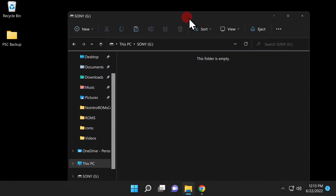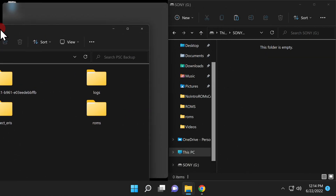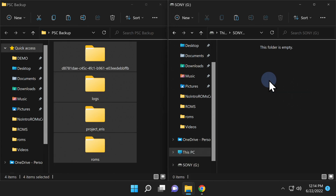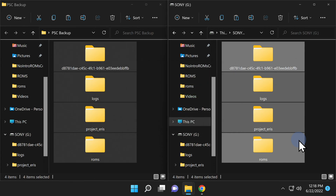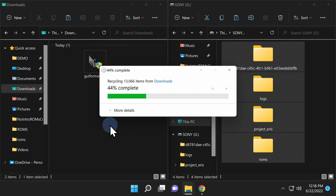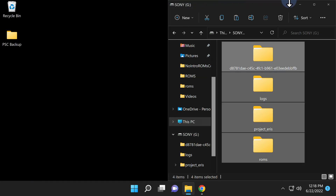Now go back into the folder where you archived all of the USB drive contents and copy everything right back onto the USB drive. The goal was basically just to convert the drive from FAT32 to NTFS format so that the newly modded Project Eris PlayStation Classic can utilize the content. Let's also do some quick cleanup on your computer: navigate to the Downloads folder and delete the folder you previously uncompressed with the Project Eris files — you don't need it anymore. However, I think it's a great idea to save the GUI Format program somewhere, because you'll likely need it again in the future.